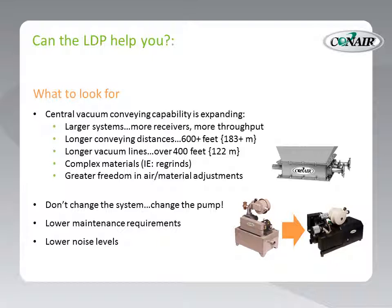Don't forget lower maintenance requirements. If your factory has been reduced in maintenance staff, take heart that the LDP requires virtually no maintenance other than filter cleaning. And, of course, lower noise levels — if your factory environment includes vacuum pumps near operating personnel, the LDP is far quieter than traditional PD pumps.